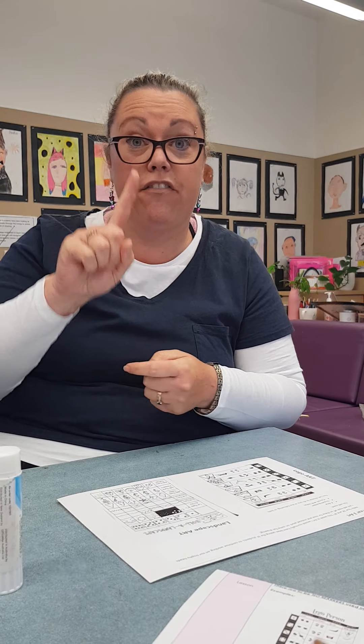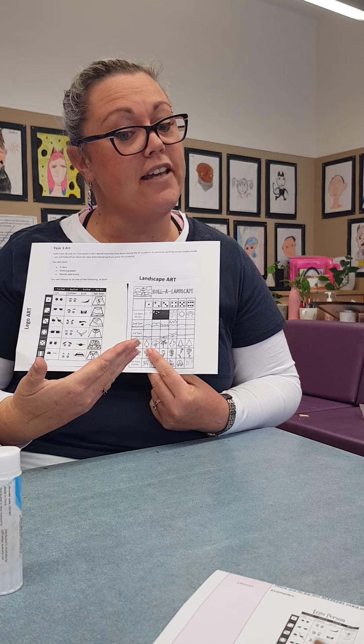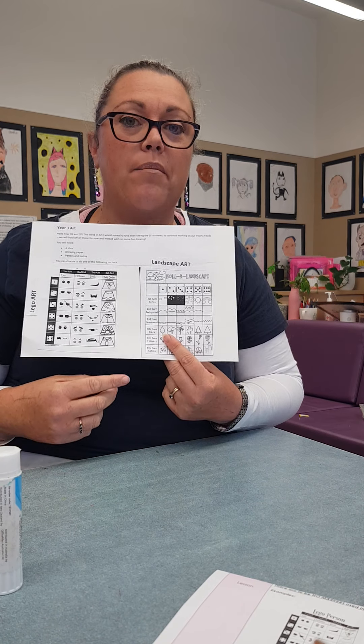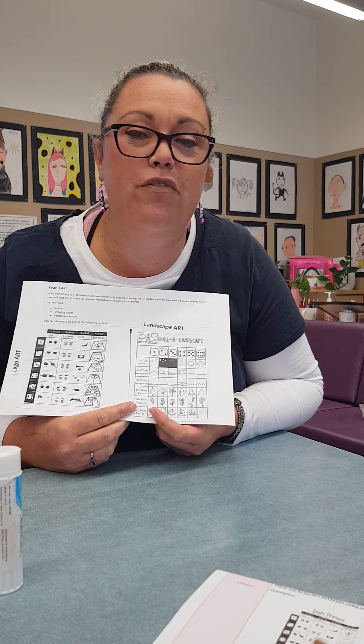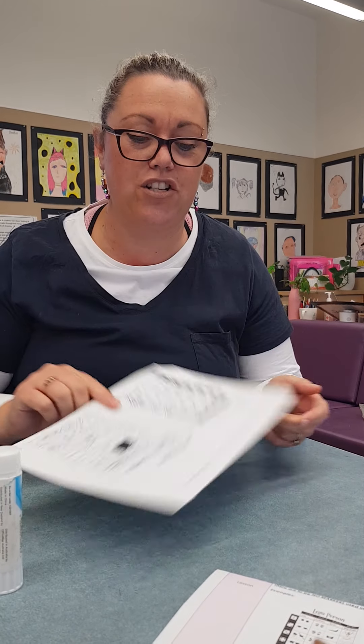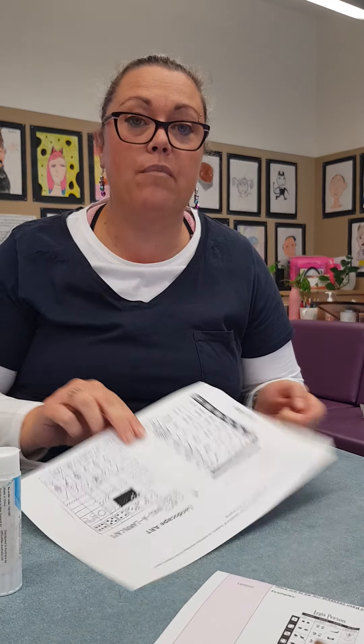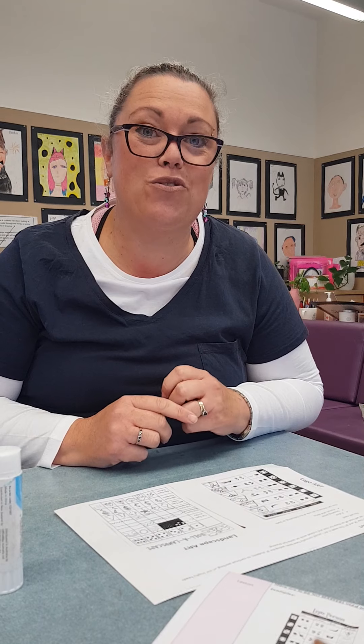I thought instead let's take some drawing with the dice, because I do like this one and I've found something to do with Lego and landscapes. So I might do a quick one with you now. You don't have to watch this video if you prefer just to get onto it. You've got the instruction sheet there for you to follow. You don't even have to get mum and dad to print it off — you can just look at it on the screen while you roll and draw.